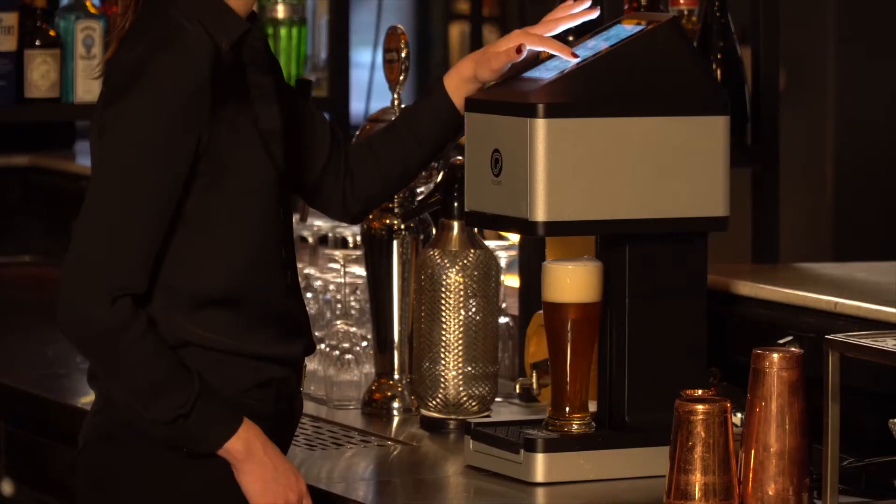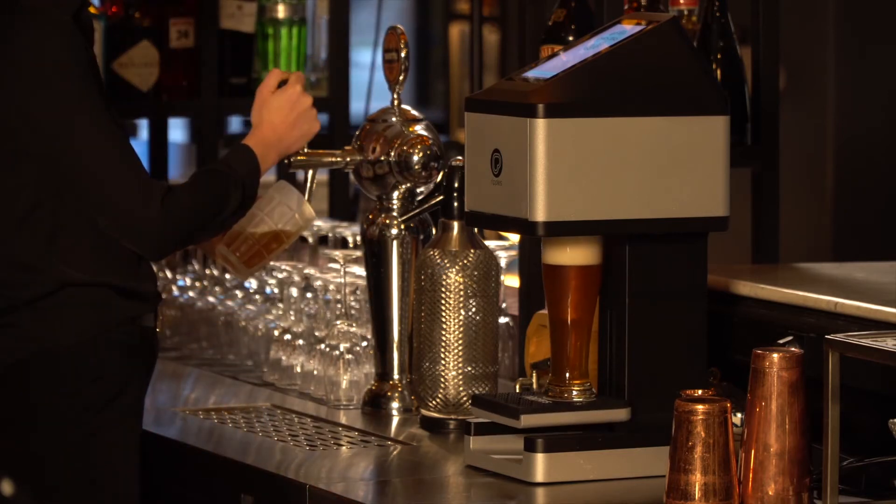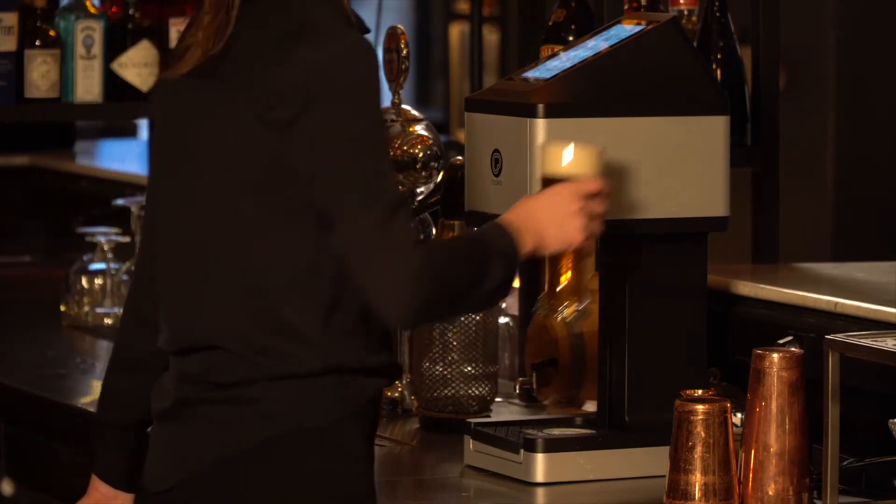In a bar setting, place the Ripple Maker near the wait station, where the drinks wait to be served to the guests. This way, drinks can be printed right before being served to the customer.